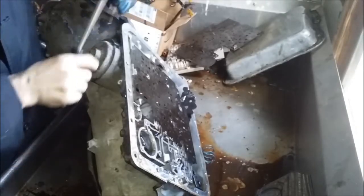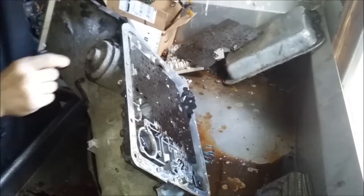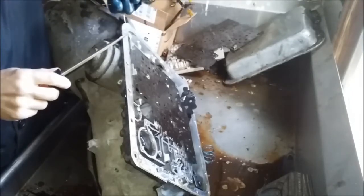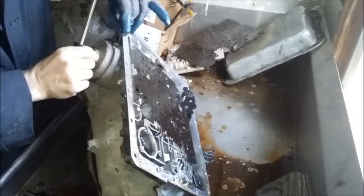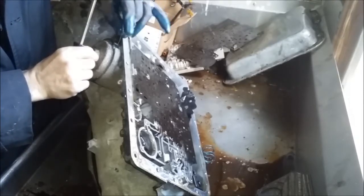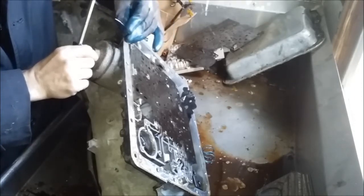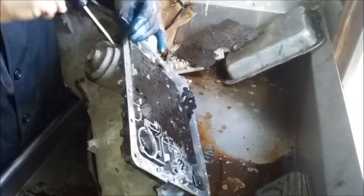I want to get it up high enough to where you can get to the o-ring. Once you get it up past a certain point, you can see the o-ring right there and see the tool that I make out of a paper clip. It's got this little hook right here and I get it between the transmission case and the o-ring, then turn so that the hook is underneath the o-ring.